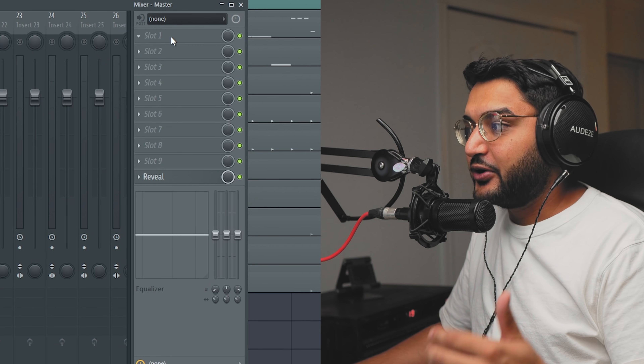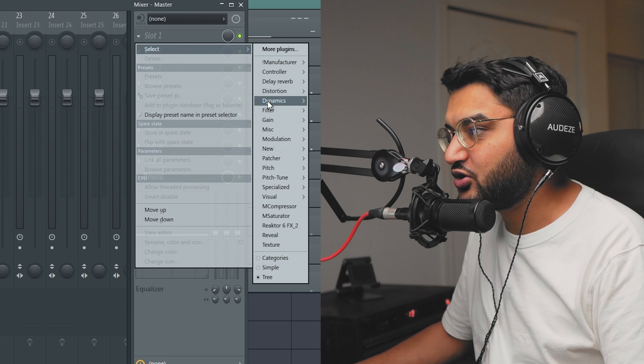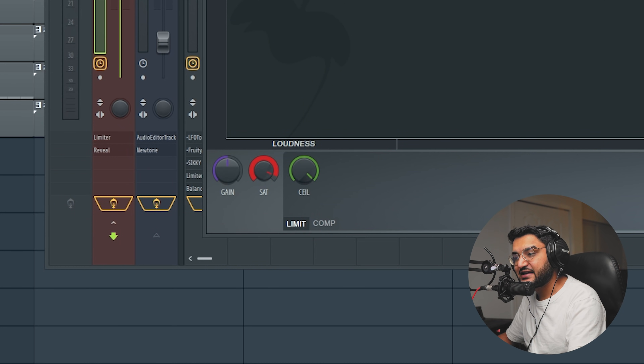Let's start by putting on a plugin a lot of people have told you not to put on your master - the Fruity Limiter. I'm a fan of this plugin. Here's how we set it up: we don't want to do any limiting, so we turn the ceiling all the way to max - no limiting or compression. We are going to use the saturation. We turn down the saturation just a little bit, then turn up the gain to drive the signal into that saturation ceiling - the same principle as the soft clipper and boost knob, we're just driving the signal into the saturation.